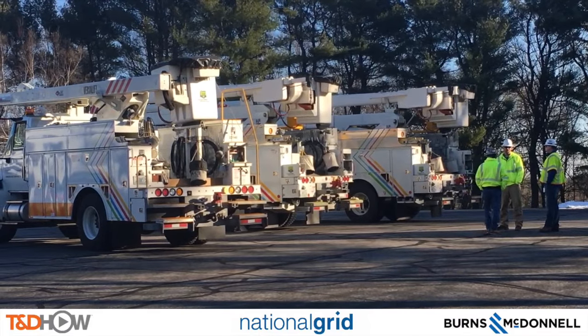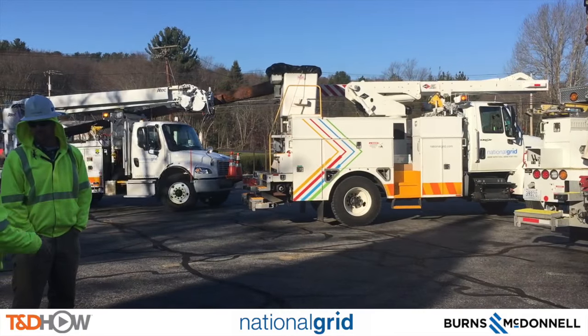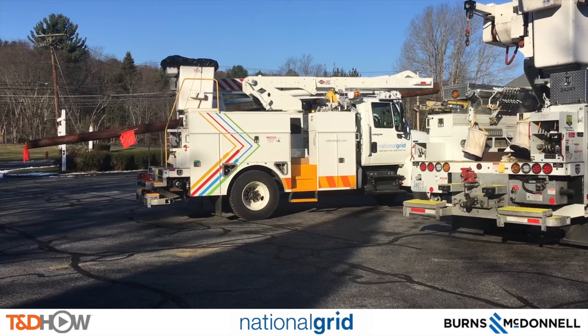What you are seeing here is the staging area for today's job. It is in the parking lot of a closed restaurant called the Lock and Kettle. You can also see in the background one of our 45-foot wooden distribution poles being delivered into this staging area.